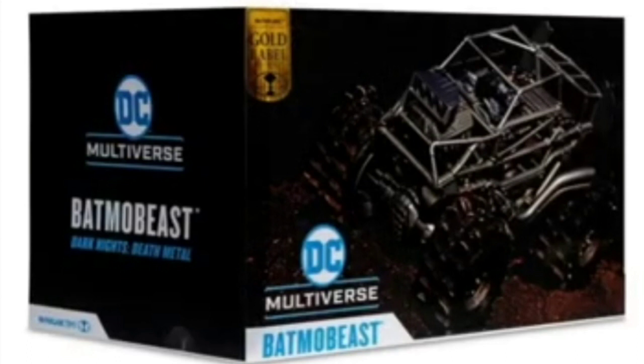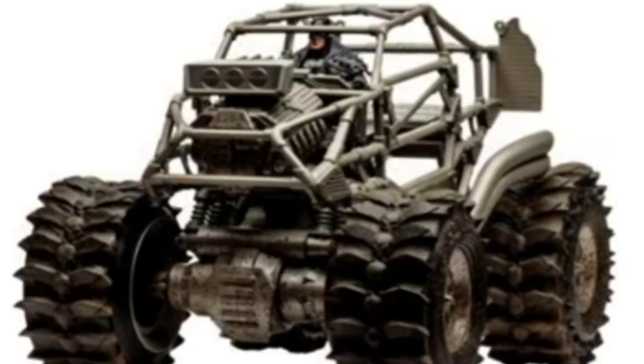...I saw this come up in my social media feed — wow, the Batmo Beast Gold Label exclusive! McFarlane Toys says 'hold my beer' to the boys over in Rhode Island. Wow, dropping this amazing repaint — repack, whatever you want to call it — it's one of the coolest repacks I've ever seen in my life.